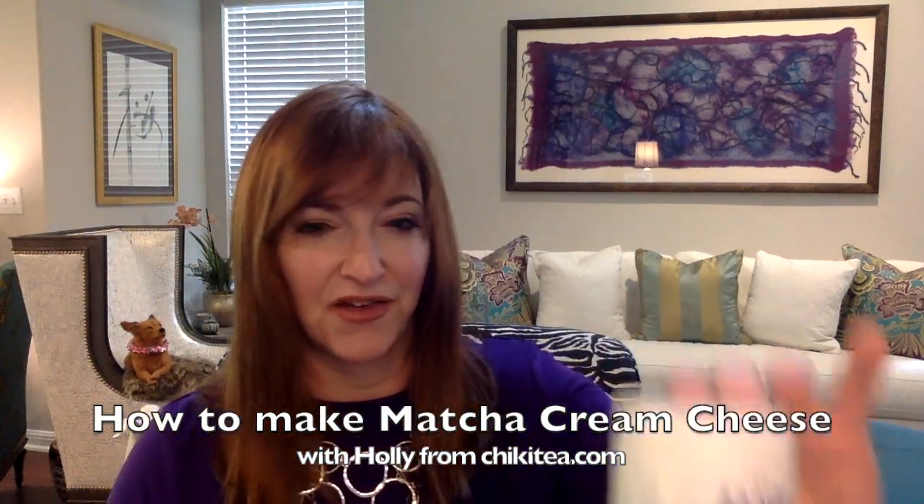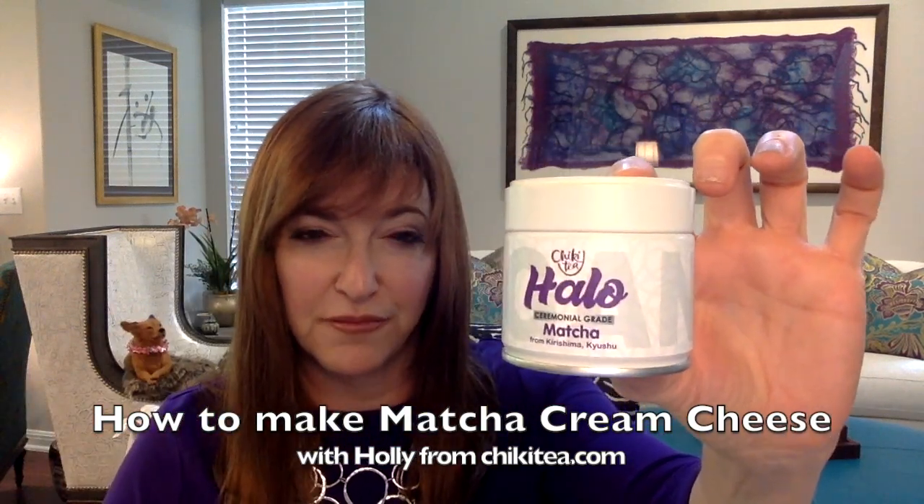So what you need is a little bit of cream cheese. You will need some matcha — I've got our Halo, which is our new matcha from Kirishima Organic, made with love. The farmers are amazing. And we're going to need a little sweetener for this one. I don't really use sugar but I do use stevia — this pure stevia, just a little packet. You don't need a lot, just a tiny touch to add that special something.